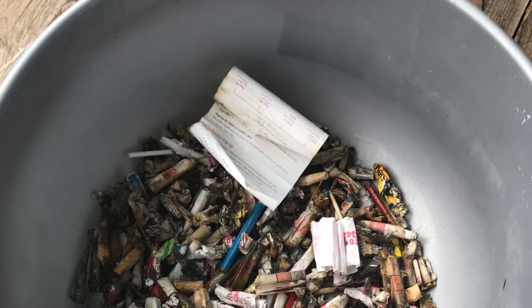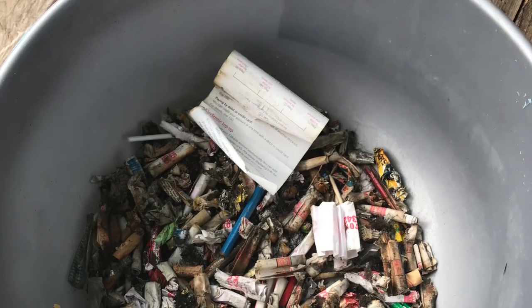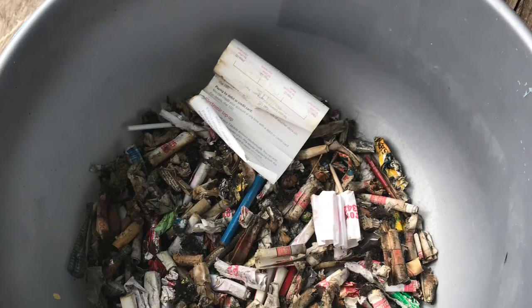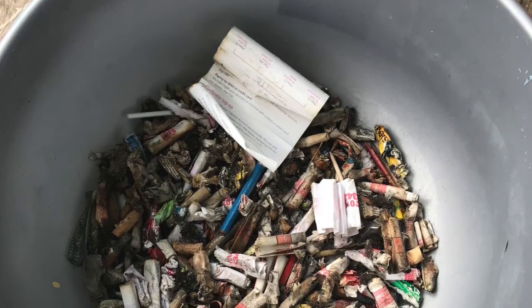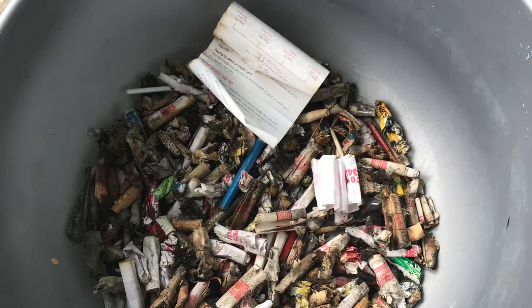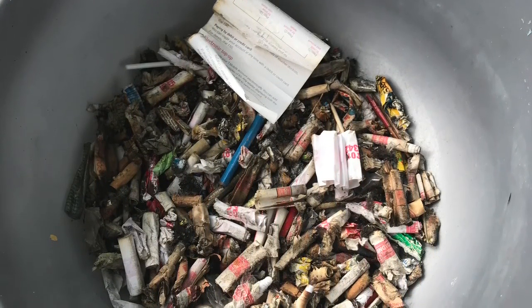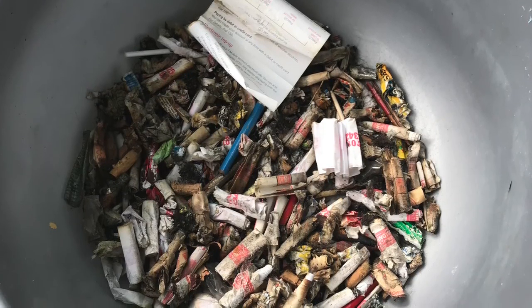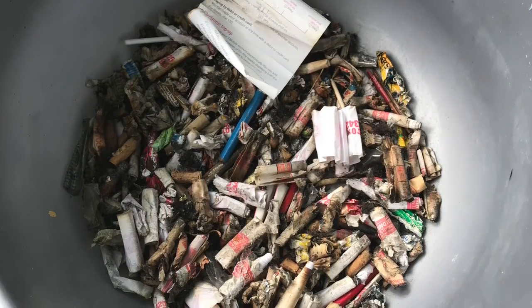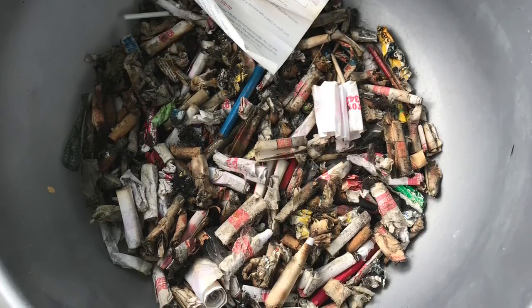These will all be put together into an artwork. I'm going to use one of the midden bottles and put all the interesting bits of rubbish into resin — a fun artwork for when the bus is finished.